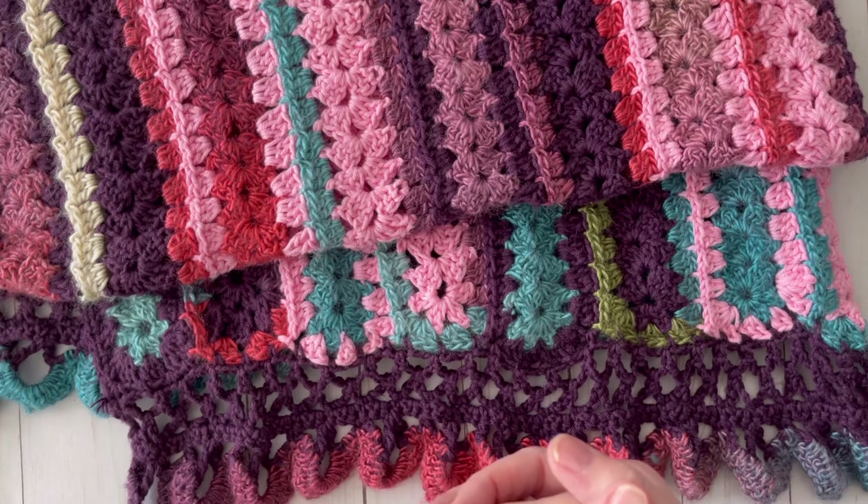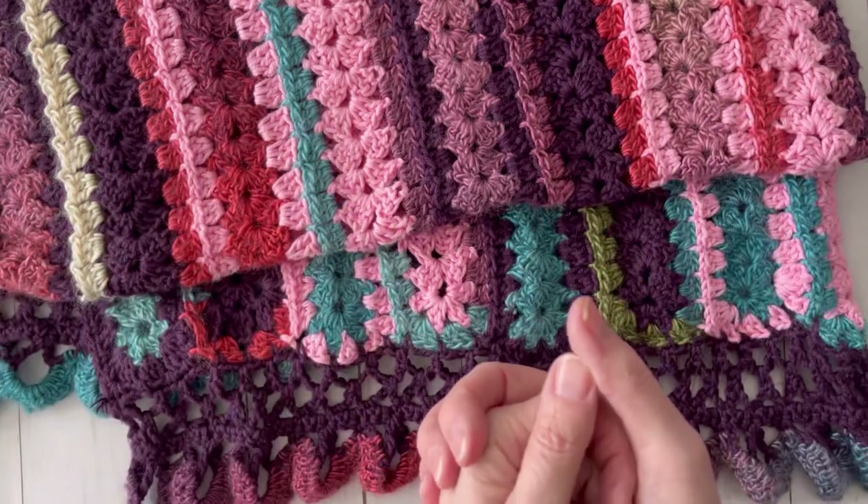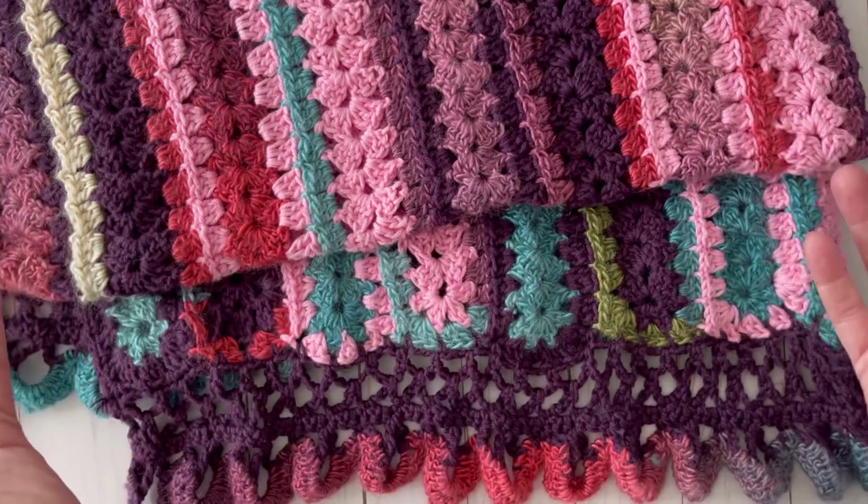Welcome to Crochet Joe Corner. My name is Laura, and this channel is all about crochet. Today I just wanted to show you a few items that I have made that I don't think I've ever shown on my channel before.